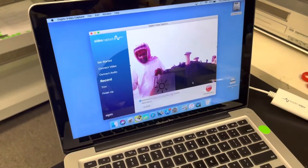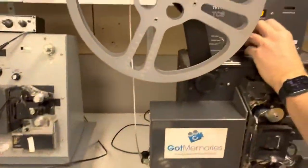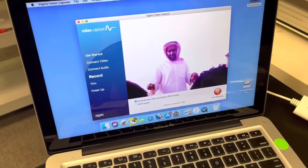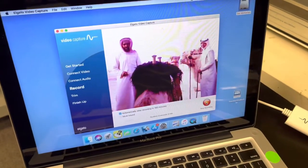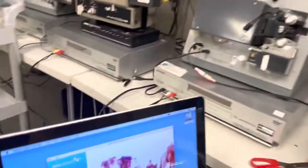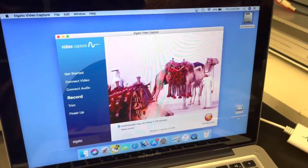So here we have an image. I do not know what this footage is, but it's been handed to me. And there you go — some camels.